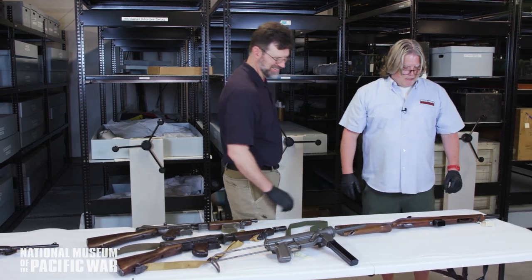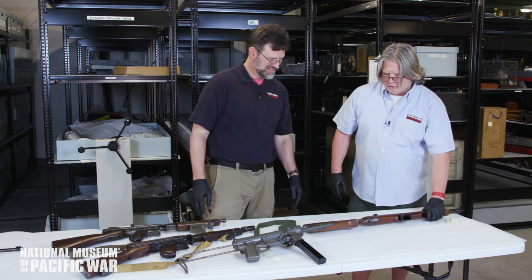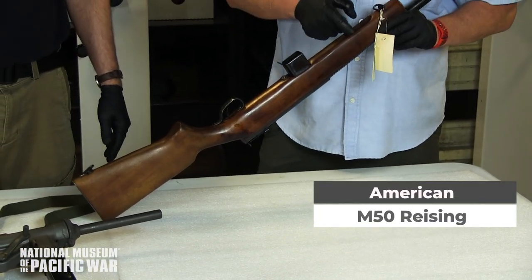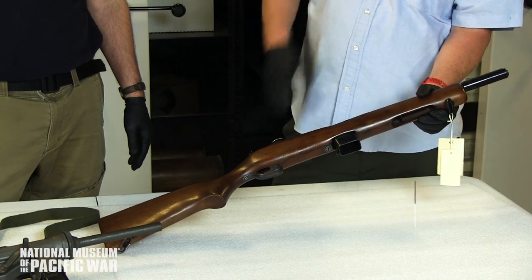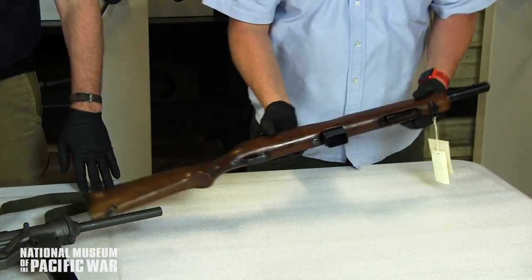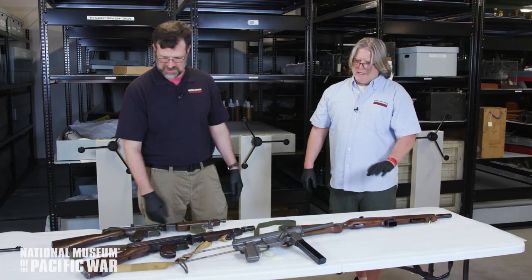Then you come to this monstrosity — the Reising. Marines didn't like it, and as soon as they were issued them they dumped them in the ocean. The cocking lever is here, the magazine feeds this way, and the chamber was so tight that if sand or rocks got in, it simply would not fire. When hitting the beach the gun was worthless — it required severe cleaning to keep operating. Not ideal for Pacific conditions at all.